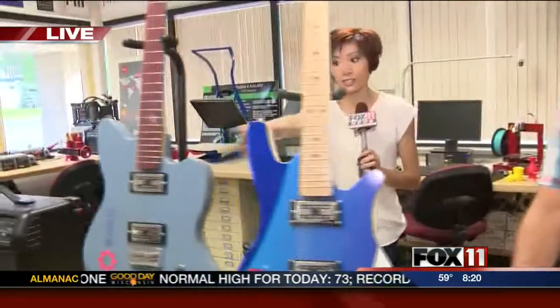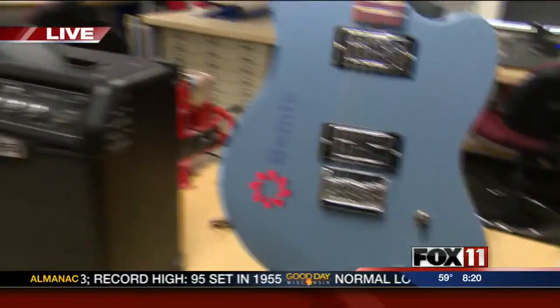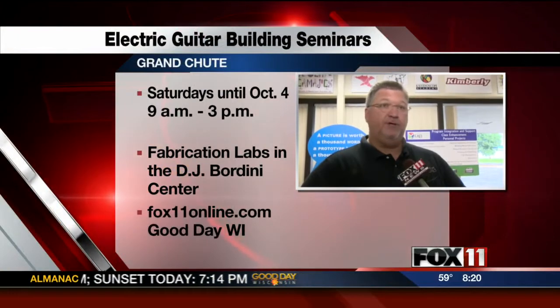These guitars that you see here were all made here at the Fab Lab, and you can see some names on them — they're very significant. We have corporate sponsorships. We want to thank people like Time Warner, Grainger, Sargento Cheese — which is a really cool guitar, looked like cheese — Bemis Corporation, and Plexus.